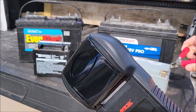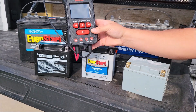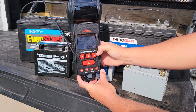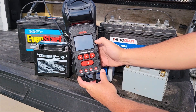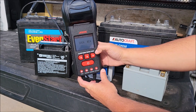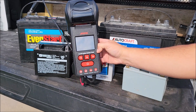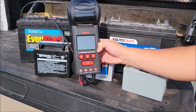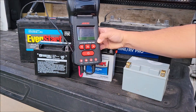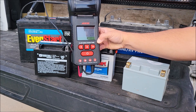One more battery I know is good — let's test it too. It starts up; this one has 750 marine cranking amps. I select MCA as the input type and enter 750, holding the button to scroll up. It came back with 800 marine cranking amps out of the 750 rated, 100% healthy and 100% charged — result is 'great.' So far testing batteries this thing is excellent; it gives me everything I need to know.